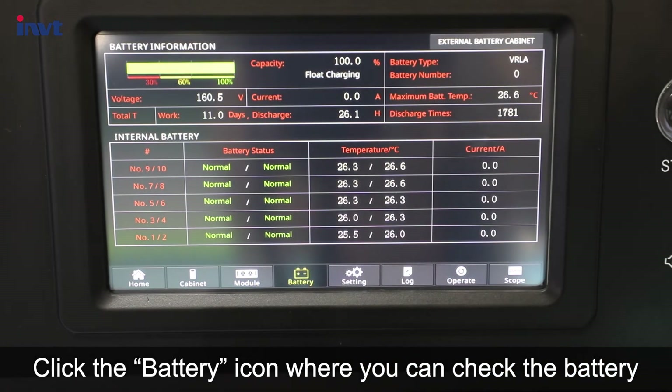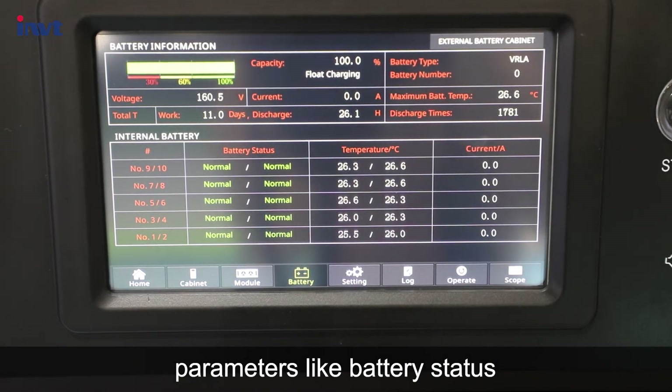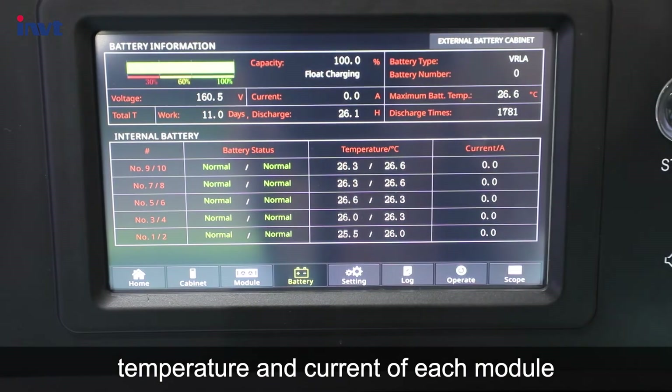Click the battery icon where you can check battery parameters like battery status, temperature, and current of each module.